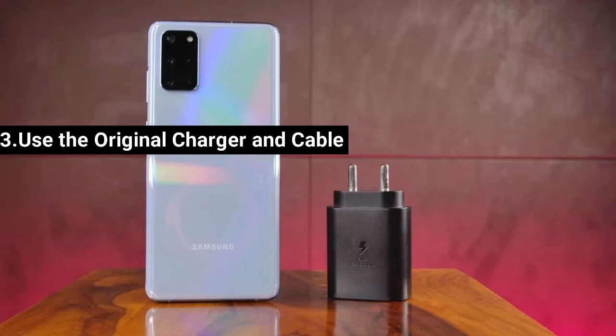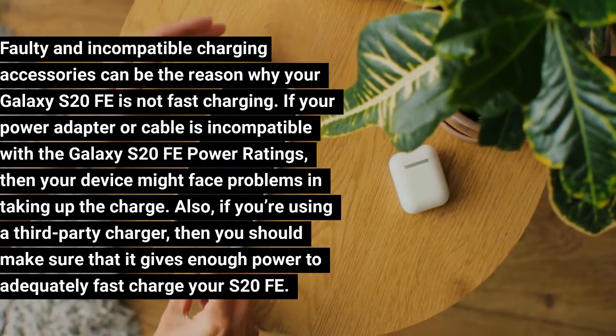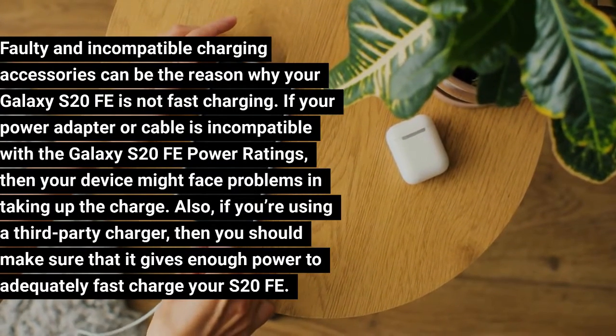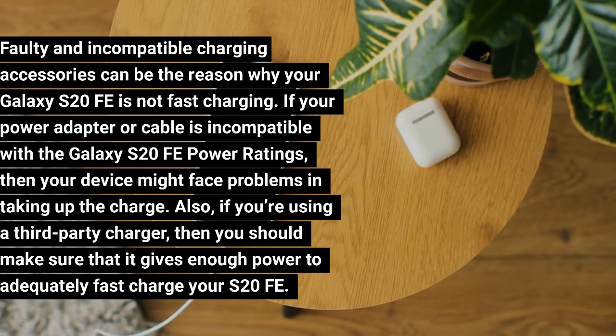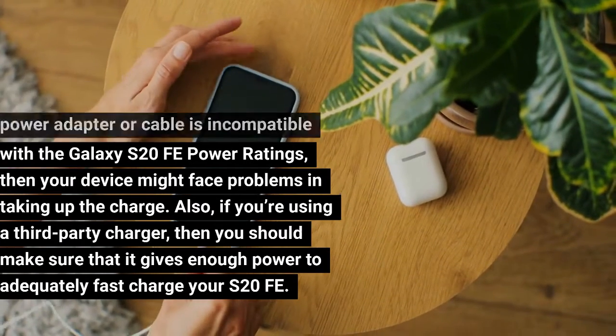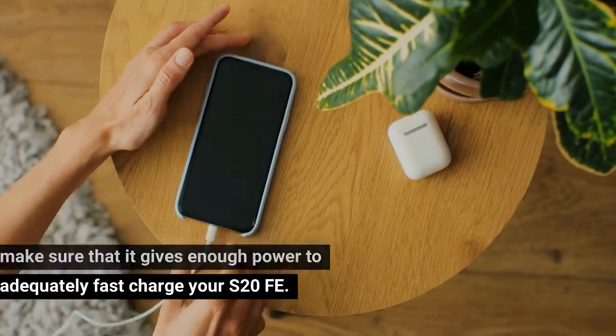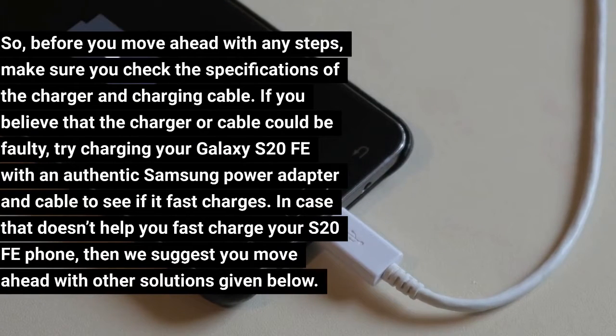Fix 3: Use the Original Charger and Cable. Faulty and incompatible charging accessories can be the reason why your Galaxy S20 FE is not fast charging. If your power adapter or cable is incompatible with the Galaxy S20 FE power ratings, your device might face problems taking up the charge. If you're using a third-party charger, make sure it gives enough power to fast charge your S20 FE. Check the specifications of the charger and charging cable, then try charging with an authentic Samsung power adapter and cable.